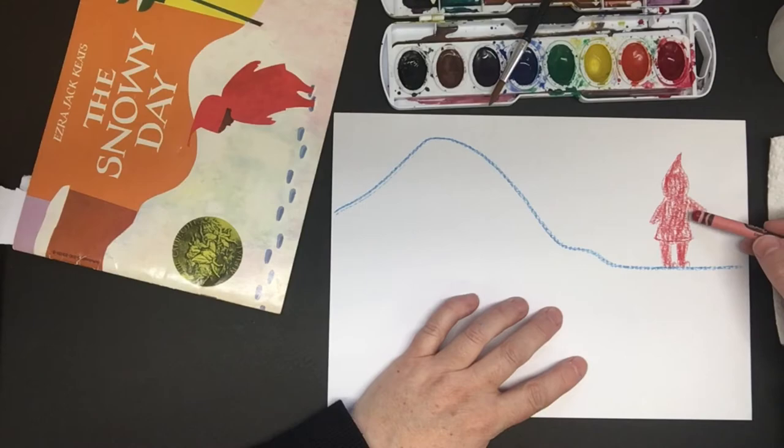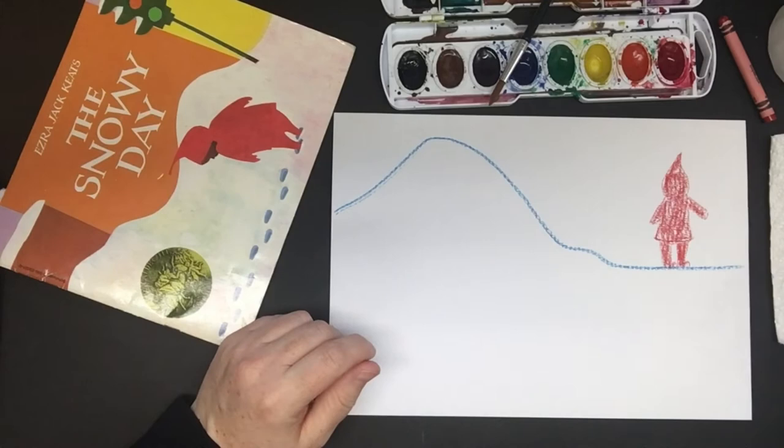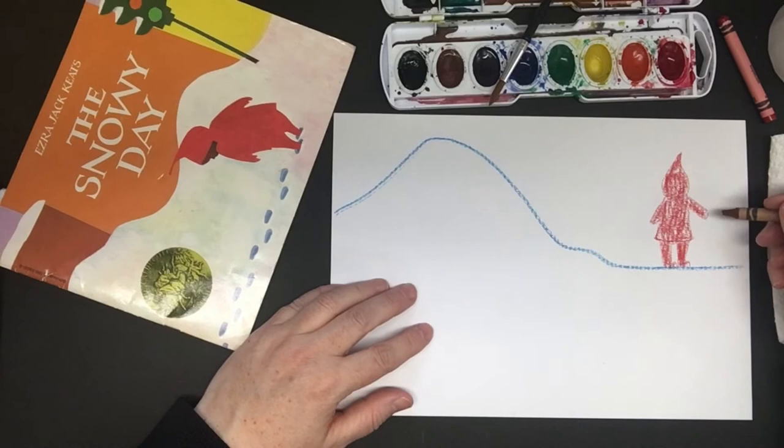And then I'm going to use my brown crayon and I'm going to draw a stick. Remember in the book he had a stick that he liked to drag in the snow. So I'm just going to put a little stick — just a straight, straight line there. So he's holding a stick.